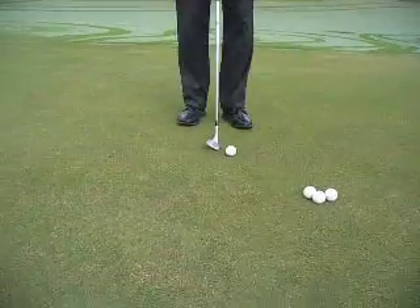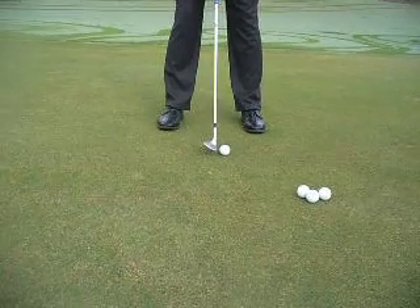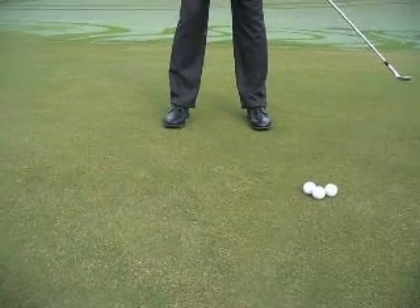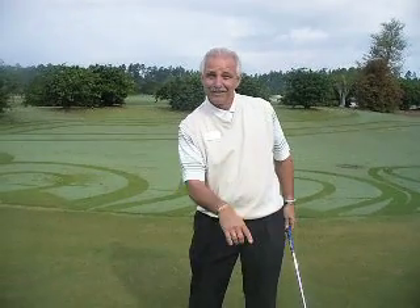Again, this time I'll line it up. I just showed it to you to strike it, but you sit up to the ball, look at your target, and try to strike the ball right in the center, and let the ball roll. Before you know it, the ball is pretty close to the hole. That one didn't go in, but it'll help you keep very quiet in your body.